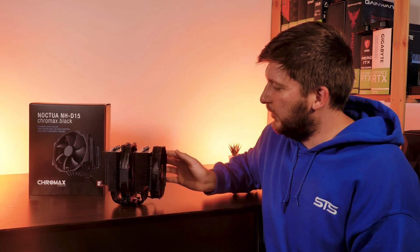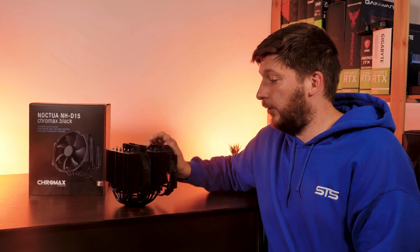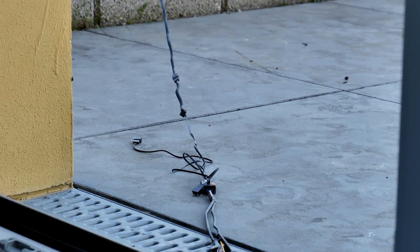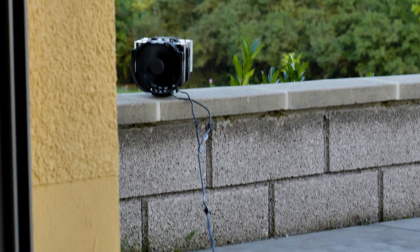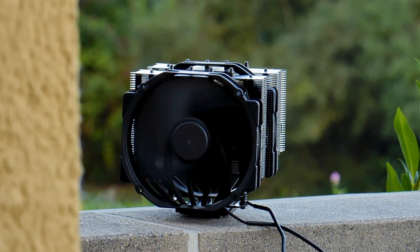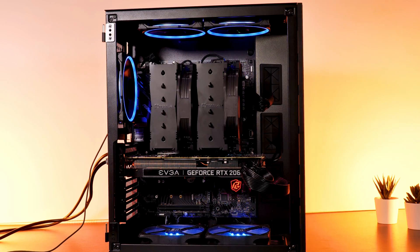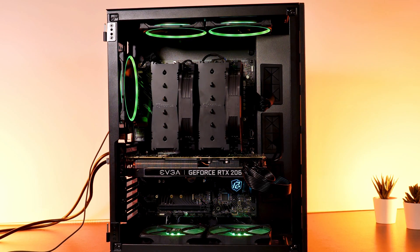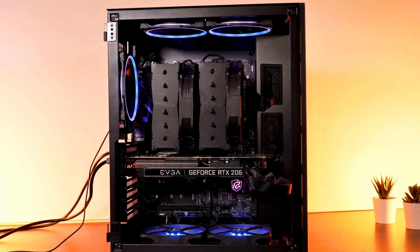So that should be it for my Noctua NH-D15 review. I'd like to thank Noctua for sending me this behemoth of a cooler. I'll hook it up to real extensions and place it outside so I can effectively combat climate change until I need it for another video. I hope you've enjoyed it — if so, leave a like and your opinion in the comments below, and subscribe because we still have a ton of new reviews coming. In the meantime, maybe have a look at the Noctua NH-U9S review — it's the very small sibling of the D15, but it has its purposes. See you next time, bye-bye.